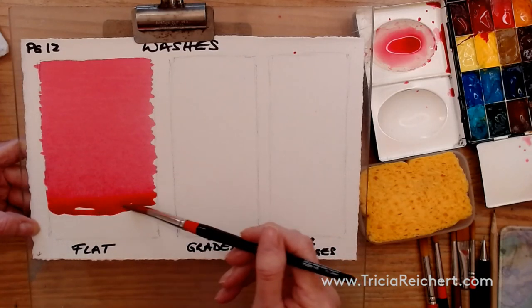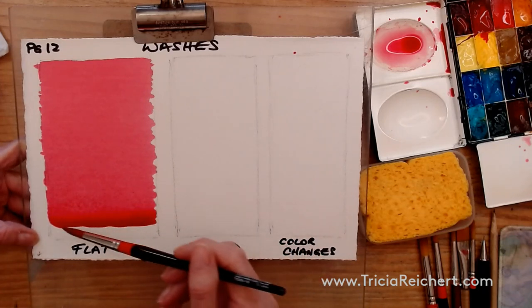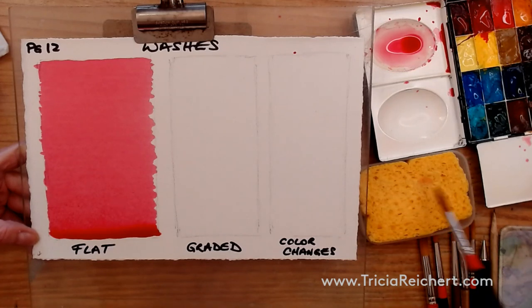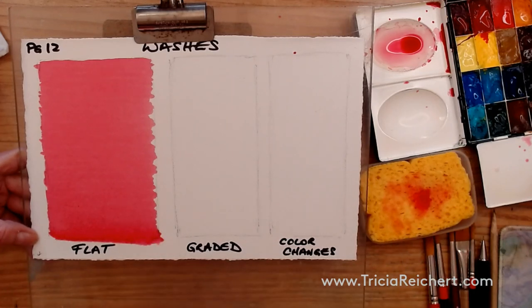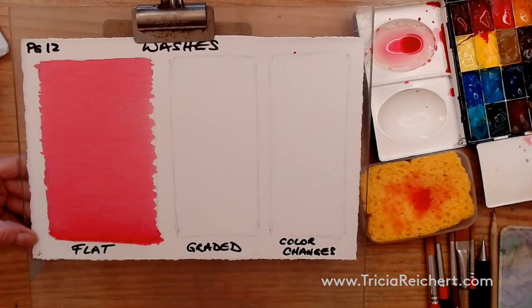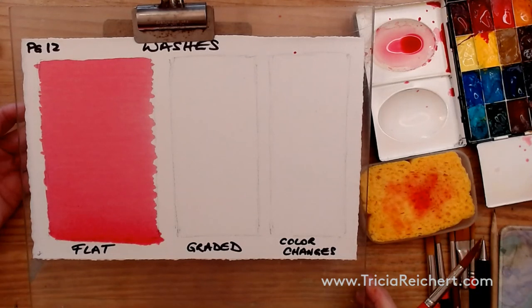When you get to the bottom, the bead will continue all the way down. Use your brush to pick up that extra paint at the bottom — go all the way down, rinse the brush, put it on the sponge, and lift up that extra paint. Make sure you put the brush on the sponge first, because otherwise you're introducing more water into this area. At any time with this flat wash you could paint around a subject drawn in ahead of time.